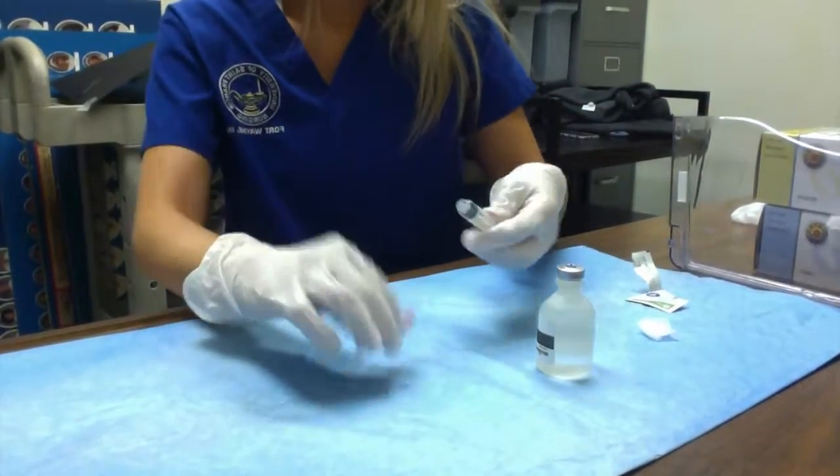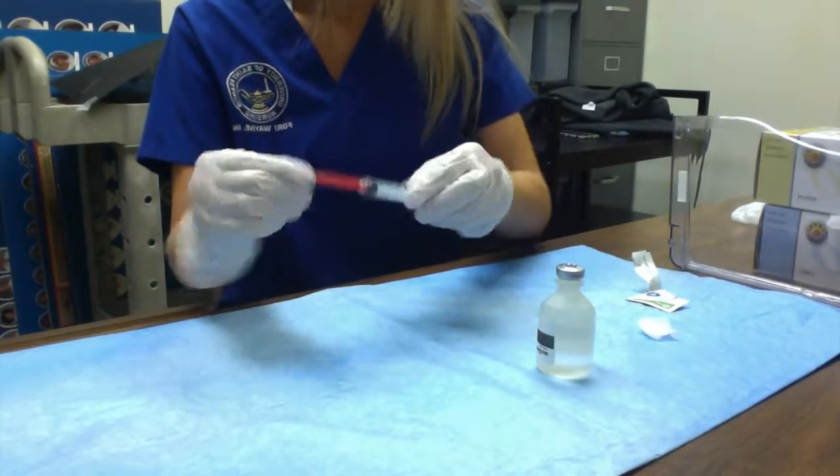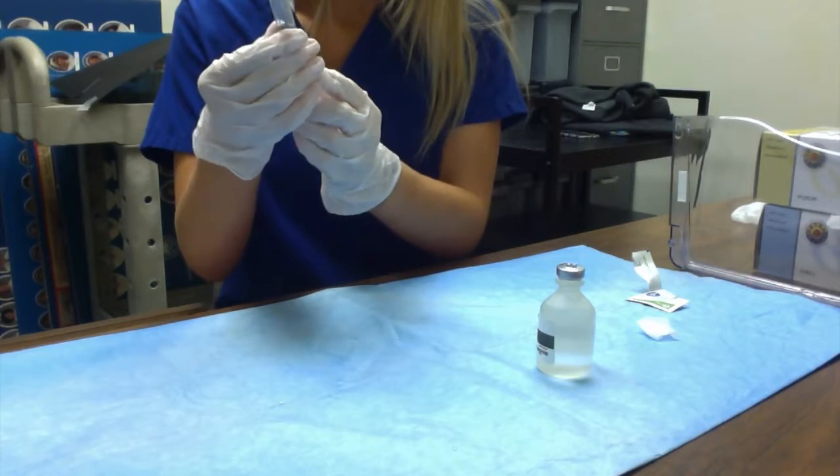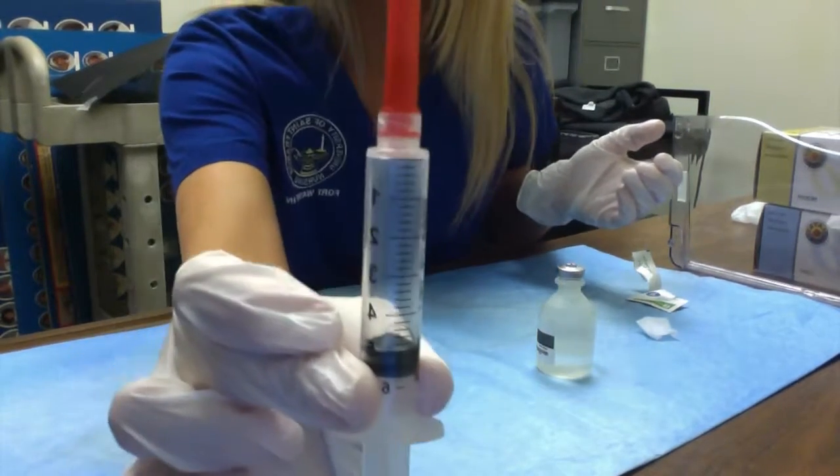Now I'm going to prepare my syringe. I'm going to screw on the non-filter needle and draw up five milliliters of just regular air — five milliliters.